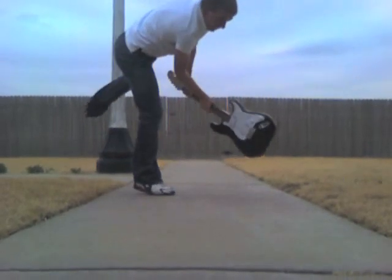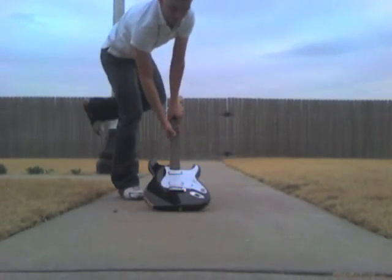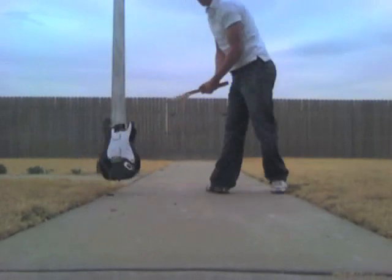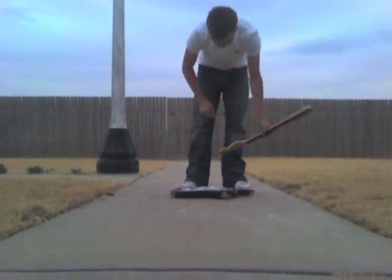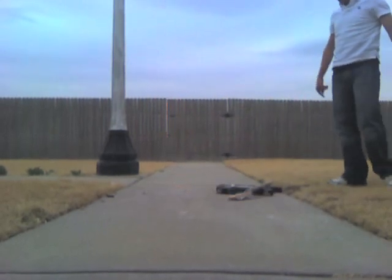Thank you. Thank you. And that, ladies and gentlemen, is how you destroy a guitar.